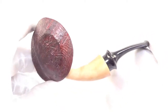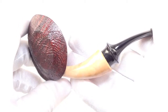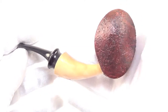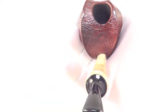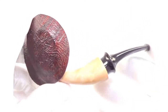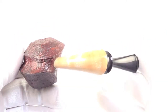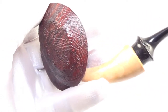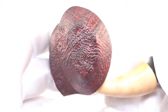Here is a very unique pipe from Cenotroph of Russia. This is a very interesting take on a blowfish style freehand pipe, and this piece is brand new, unsmoked — we will be the first. As you can see, it has a nice light sandblast finish all the way around.